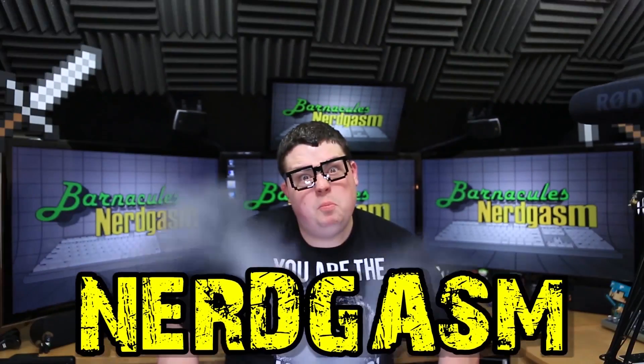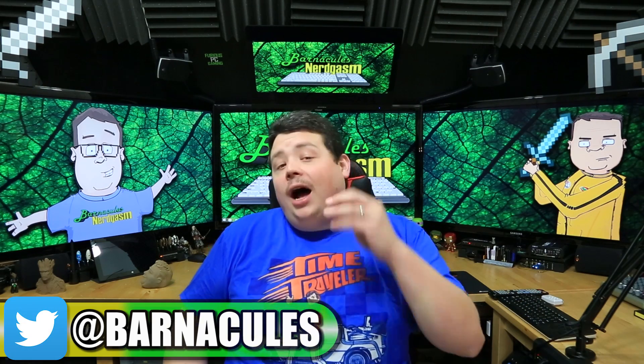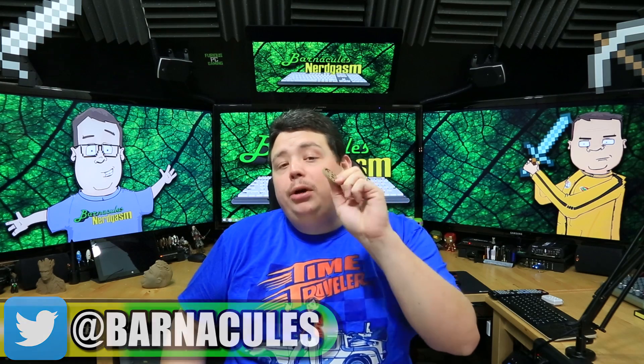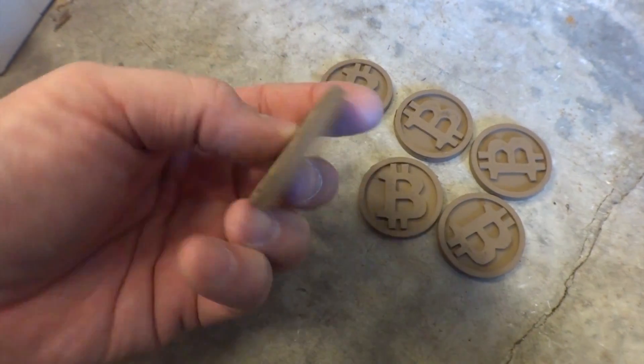It's time for Nerdgasm! Hey, what's up Nerdgasm fans? Jerry here, aka Barnacles. Today we're going to be revisiting something I did a week or two ago — I 3D printed bitcoins and printed them in a new material by ColorFab called BronzeFill. This material is special because it contains 80% actual bronze dust, so it's more metal than it is plastic.